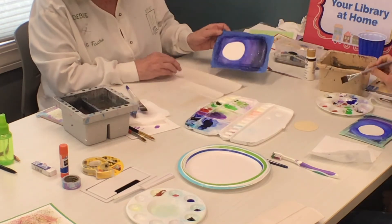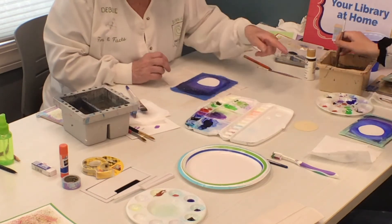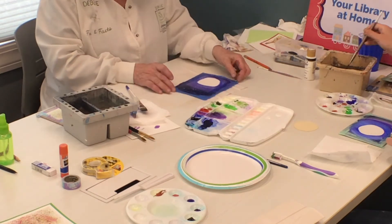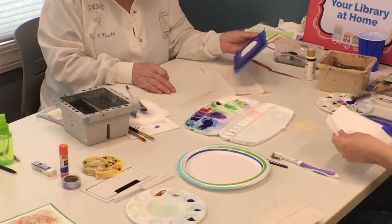Also, if you look at my moon, right now my moon's not very round, so we'll fix it. Your moon is good and round. But the moon's not going to be round in the sky anyway. So we're going to let this dry again.